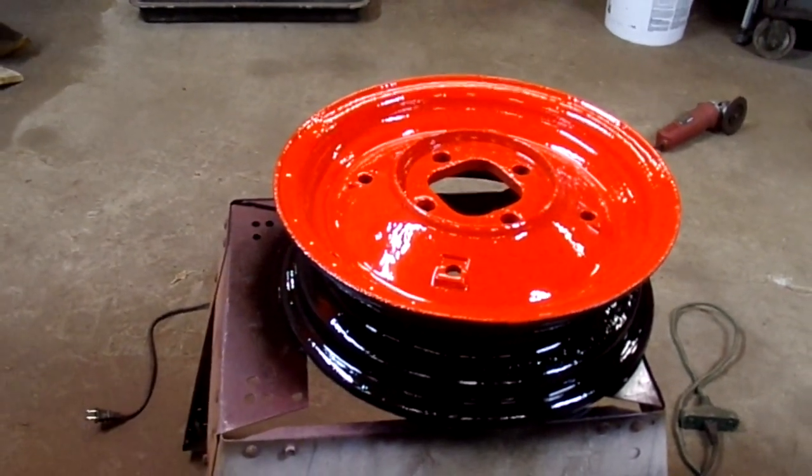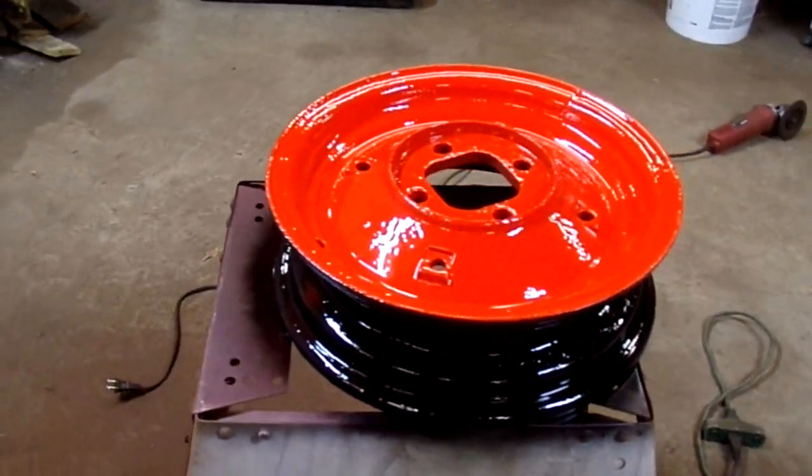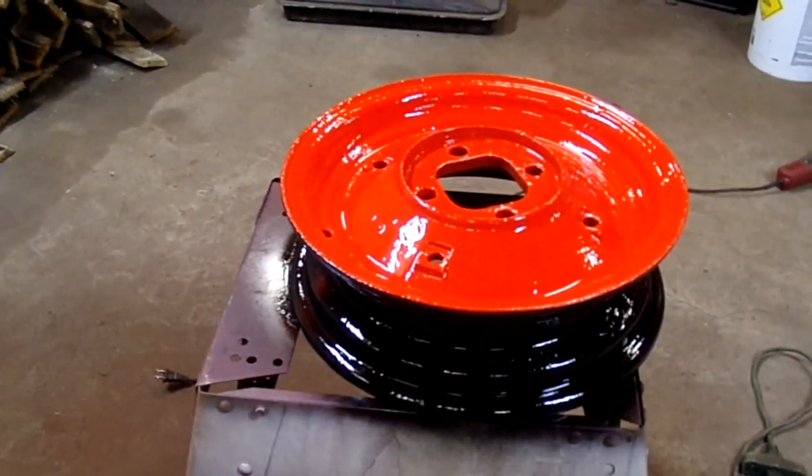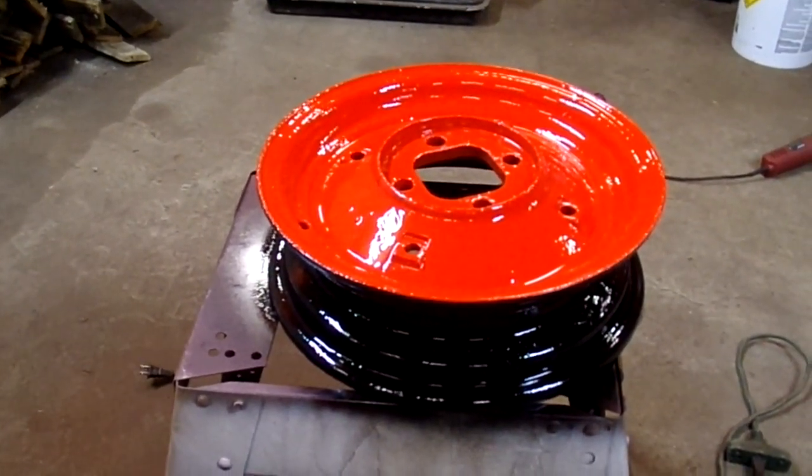So I figured I might as well just go ahead and throw the tires on that I had and get it where it'll roll, and hopefully be able to get it inside the shop where we can start fabrication on the hydraulic conversion.